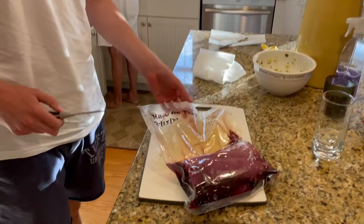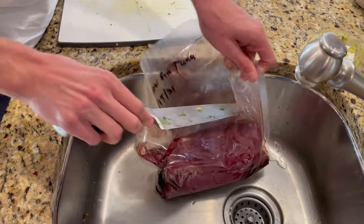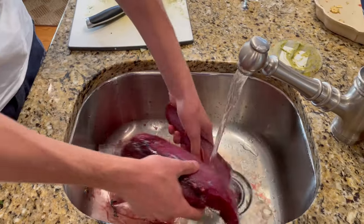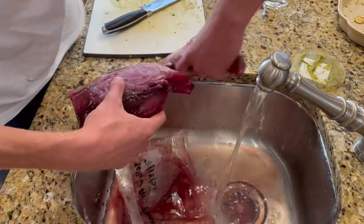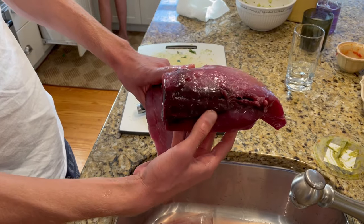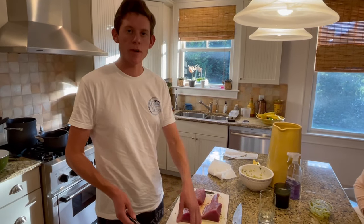We're getting our tuna out of the vacuum sealer - this was caught on July 15th. Good for up to six months with this vacuum sealer. We cut this open, get our tuna out and let the juices flow out so it doesn't make too big a mess. Then we're gonna cut out these dark red bloodlines - these parts taste really fishy. It's from when the fish is fighting really hard, the muscle kind of burns out, literally cooks itself.